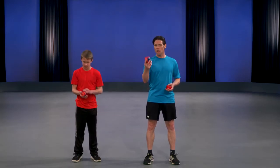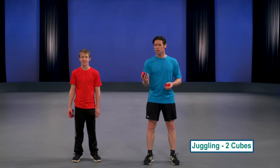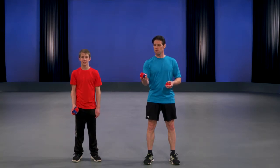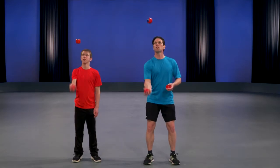Outstanding. Now we're going to make it a little more difficult. What you want to do is hold another beanbag cube in your dominant hand — it's going to feel a little weird at first — but what you want to do is on your fingertips toss the first cube up, and then as that one's coming down, toss the next one.